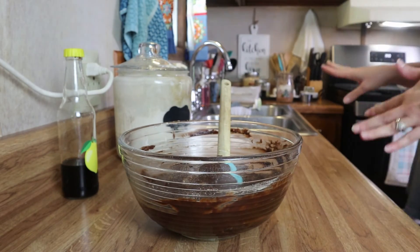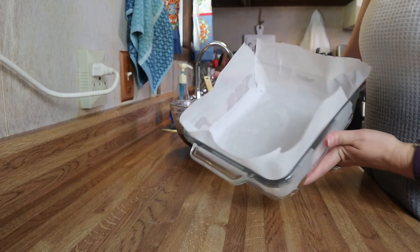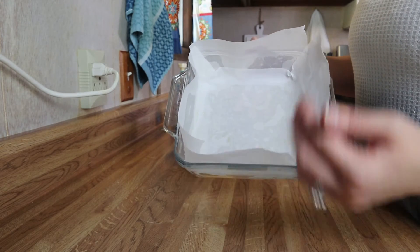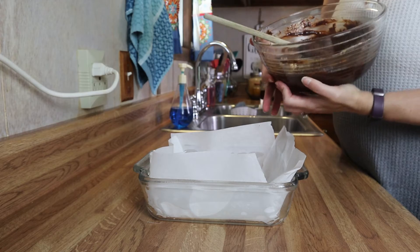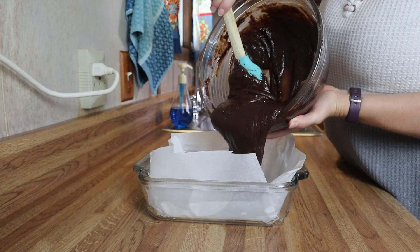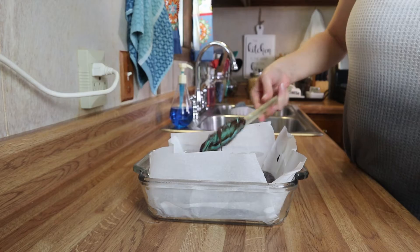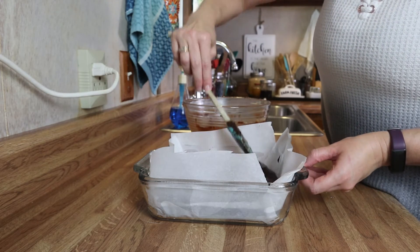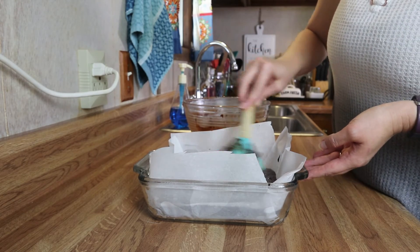I'm going to grab my dish. I've got my baking dish here — it's an 8x8, but you can also use a 9x9 inch baking dish. All I did was spray the dish itself, lined it with a couple pieces of parchment paper, gave that a little spritz with some oil. Now all you're going to do is add in your batter to your baking dish and spread it out to the corners, making sure it's all even. From here you can add pecans, walnuts, whatever you want — you can also add some more chocolate chips if you'd like.